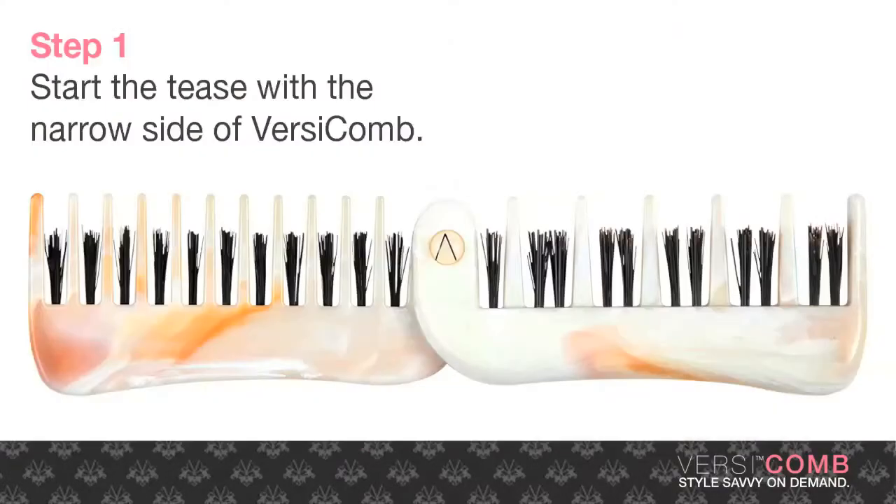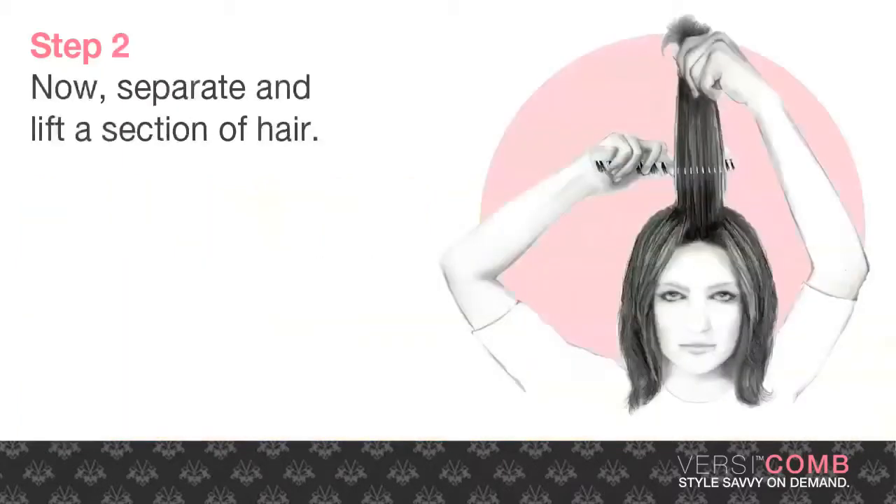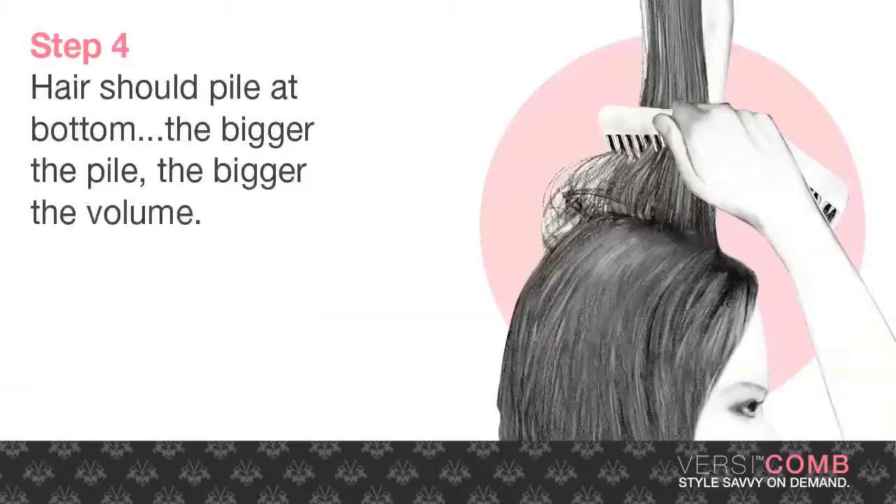To start the tease, you will use the narrow side of VersiComb. Separate and lift a section of hair from the crown of your head. Next, use VersiComb to gently brush the back side of the section downward toward the scalp. Your hair should pile at the bottom of the section. The bigger the pile, the bigger the volume.